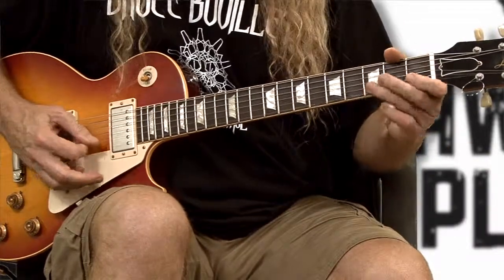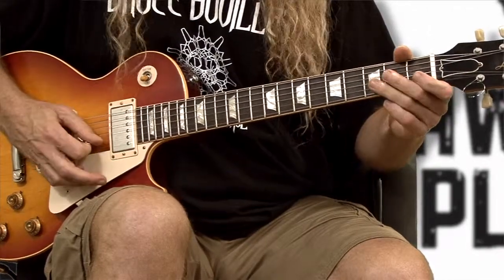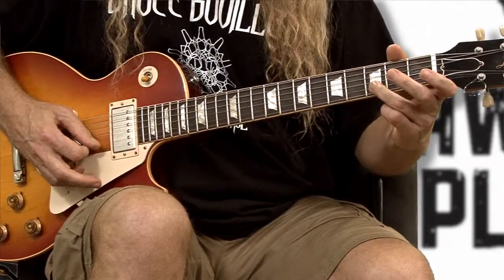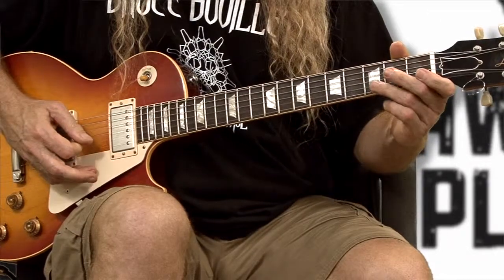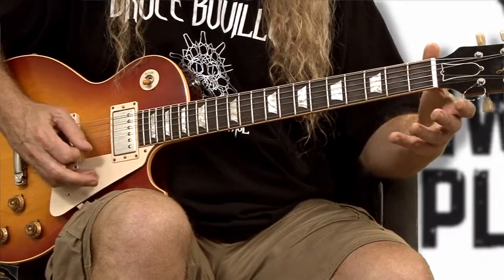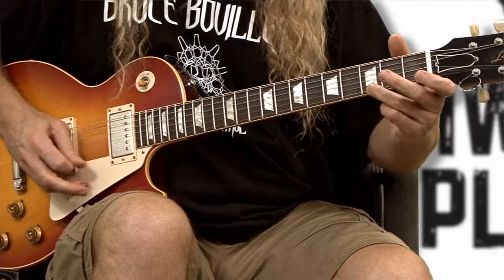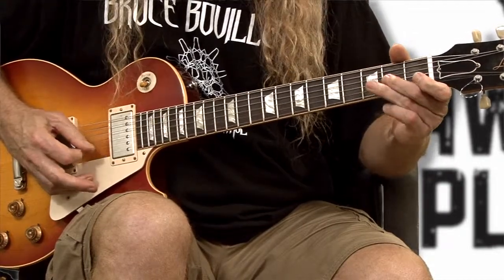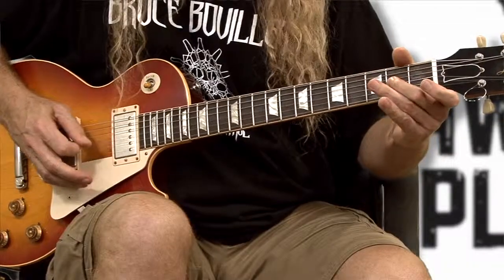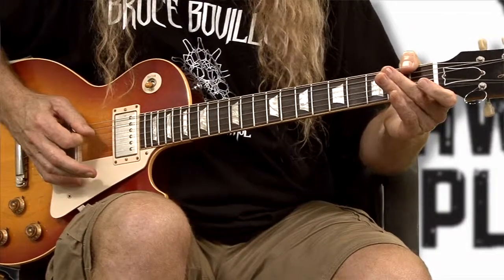Now we're going to move to the second string and do the same thing. We're going to do that one by pulling off on the second string, go to the third string, second fret, use our second finger, and then back to the second string. So the review of those two strings goes like this. Then you're going to do that same pattern with each string as you go down — the next one returning to the third string, then the fourth string, returning to the fourth string open.